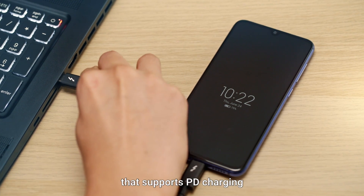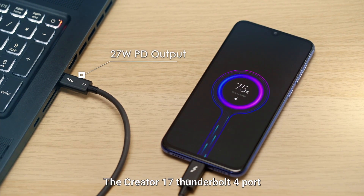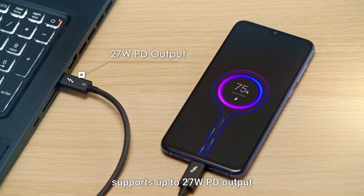You can also charge other devices that support PD charging. The Creator 17 Thunderbolt 4 port supports up to 27W PD output.